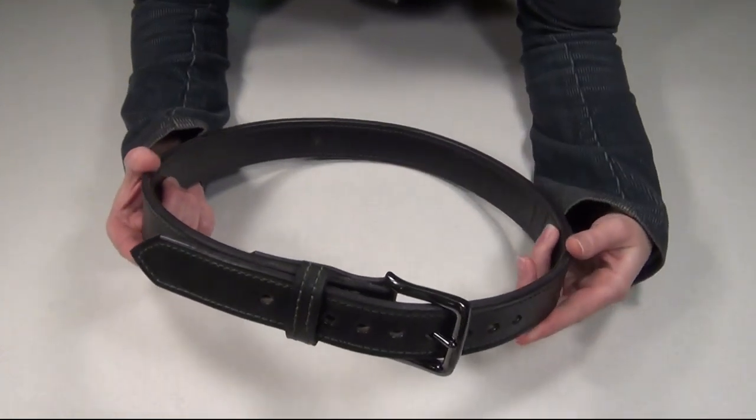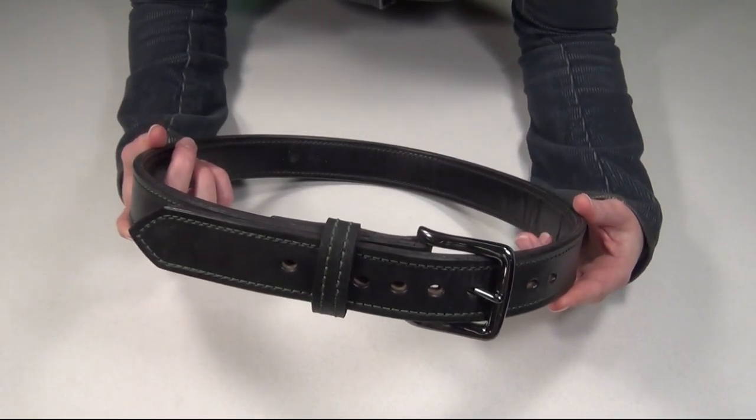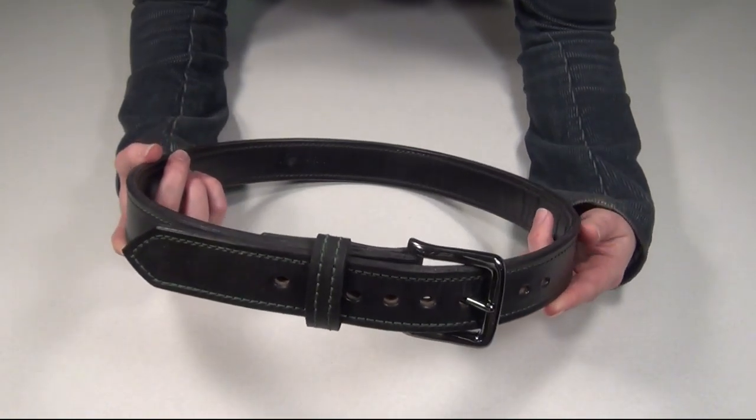Hi everybody! I know that I just recently did a belt video, but I do have another belt I've been wanting to show you and also quickly compare to my other everyday carry belts.